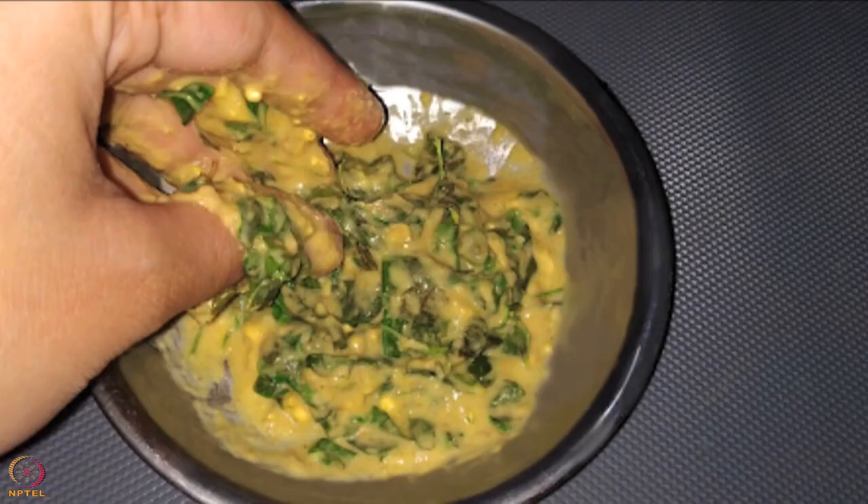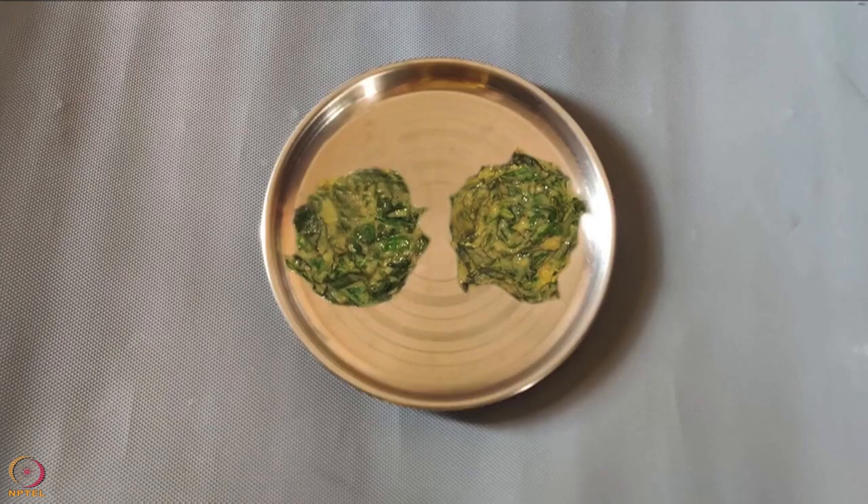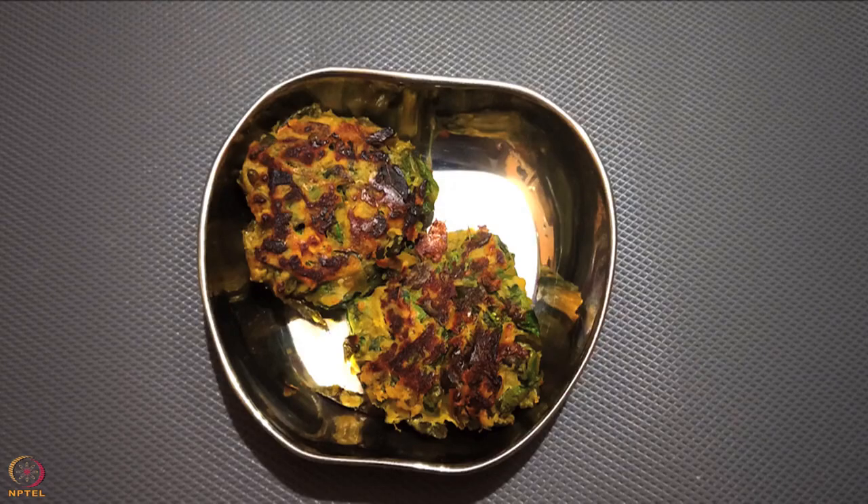Mix it well. With clean hands, knead a dough by adding a little amount of water at a time. Divide the dough into two balls and flatten into cutlets. Heat half teaspoon ghee in a pan and roast the cutlets until both sides are cooked. Keep them aside for later use.